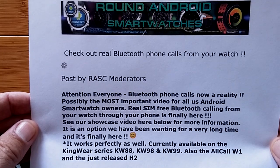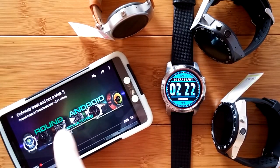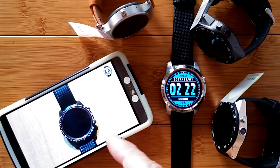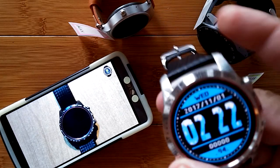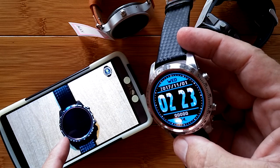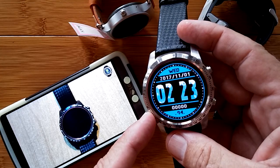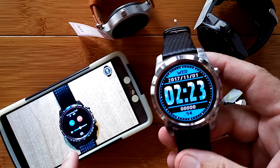Am I going to tell you about it? No way! I'm not going to steal their thunder, because over on their channel they've got their own video posted that goes into great detail on the KW99, showing exactly how you do Bluetooth phone calling tethered to your phone without a SIM card installed from your smartwatch.